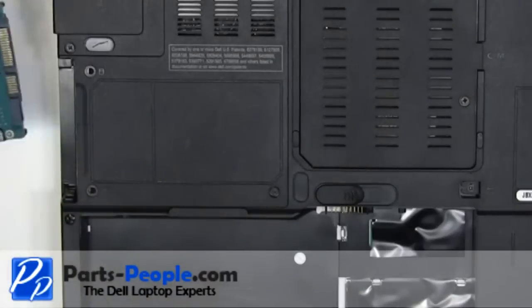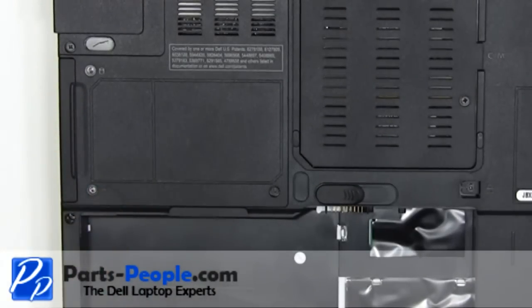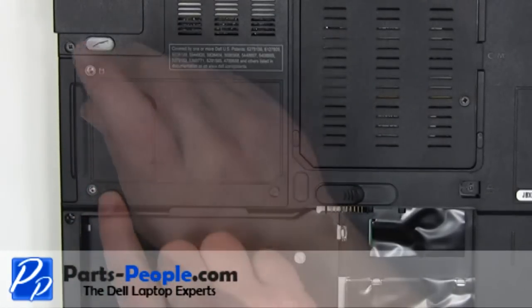Slide the hard drive into the laptop. Replace the two screws.